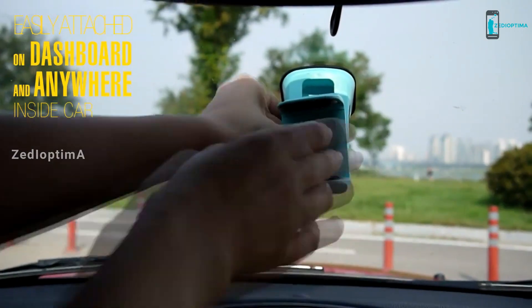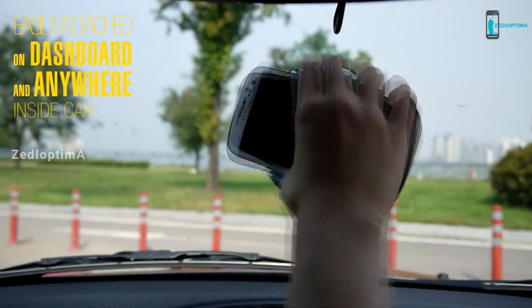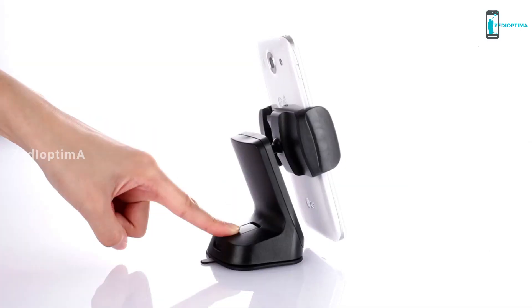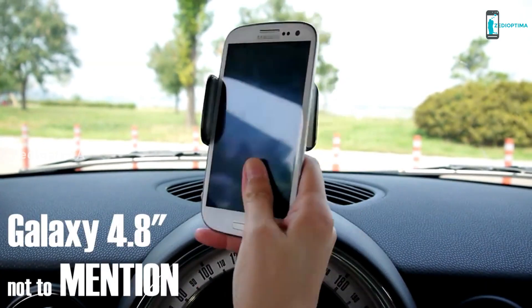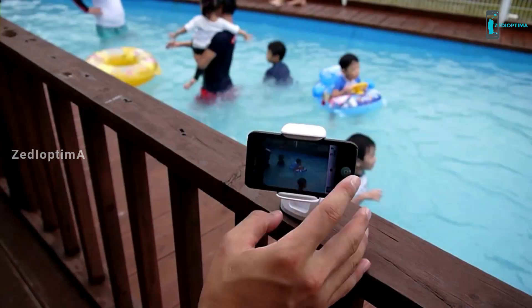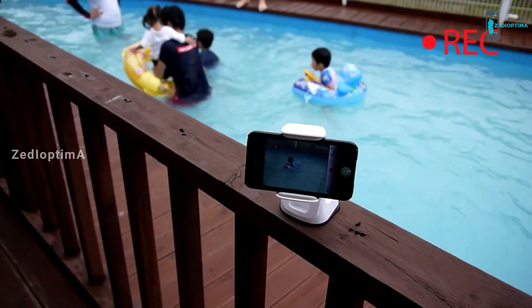First thing that we're going to use the funds for is for the patents. A portion of the funds we raise will be used to complete the utility and design patents in the US. The second thing we need help with is US-friendly packaging. We have a design firm all ready to go, and with your help, we'll be able to get the product into the marketplace.